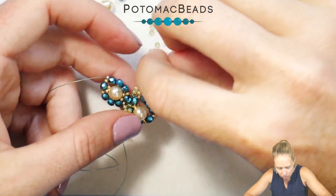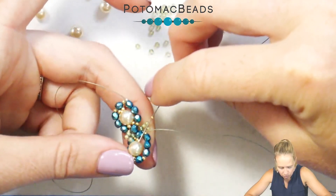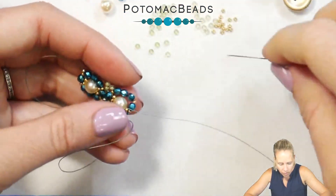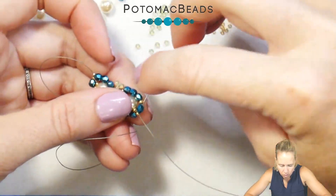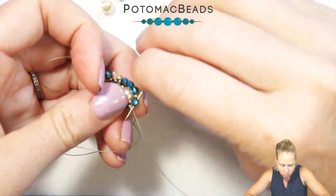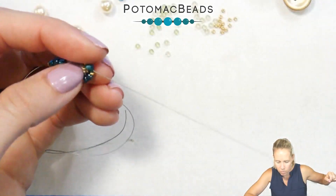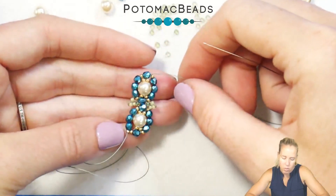Add another 15. Go through that same size 6 bead. Out the size 6. Add a 15, and back through the 3mm from the left-hand side, bringing your needle back out through the right. The needle will finish exactly where you started to add that 3mm bead.